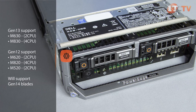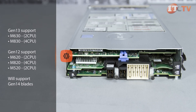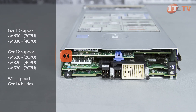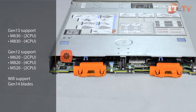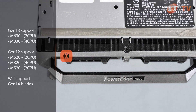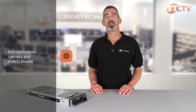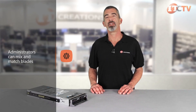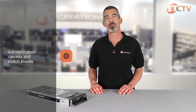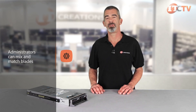The M1000E and VRTX platform both support the dual socket M630 and the four socket M830 blades. The enclosures are also backward compatible, supporting 12th generation M620, M820, and M520 blades, and forward compatible to support the next generation of M blades. Administrators can mix and match blades as business needs dictate, and all blades are hot plug compatible to reduce downtime. A simple firmware update is all that's required to support the Gen 13 blades.